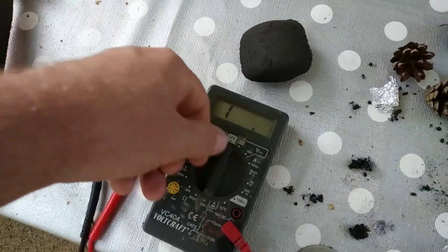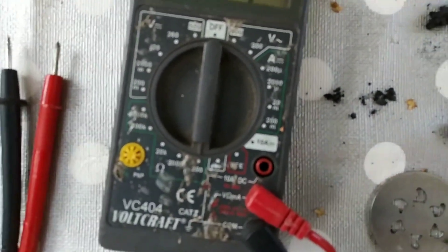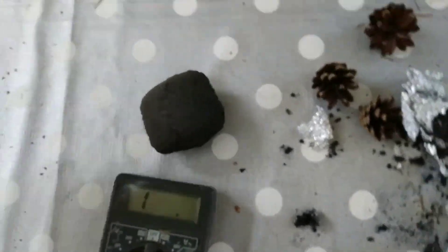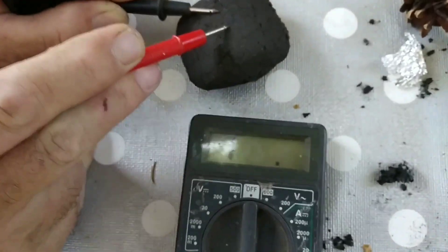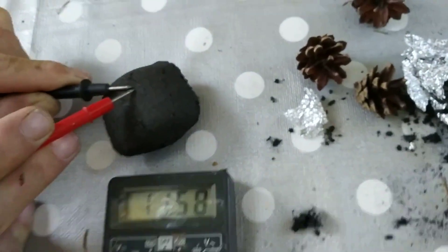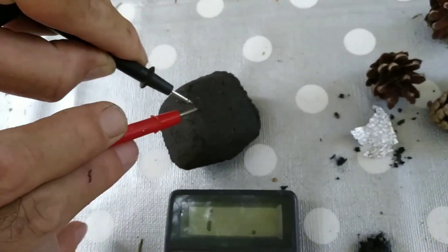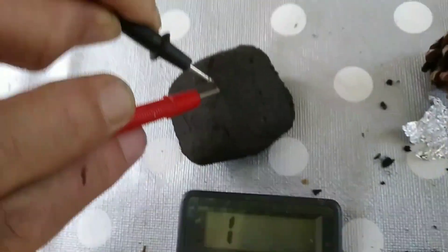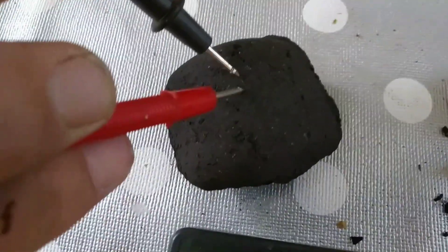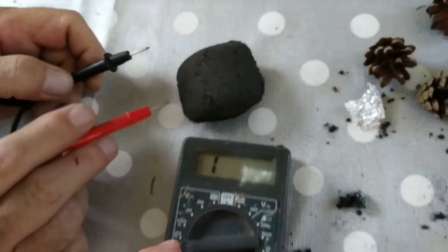I have here the ohmmeter. I put it to 200 ohms. In the 200 ohm range it doesn't conduct anything. We put it to 20k, then 200k — still non-conductive. 2 megaohms — still not conductive. But if you heat these charcoal briquettes up, then you get very good conduction.